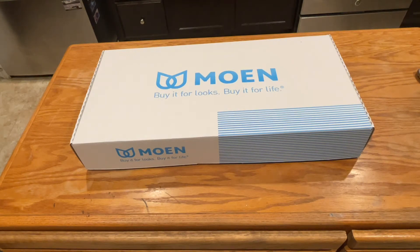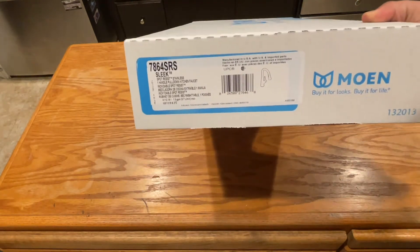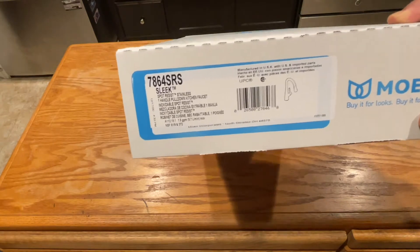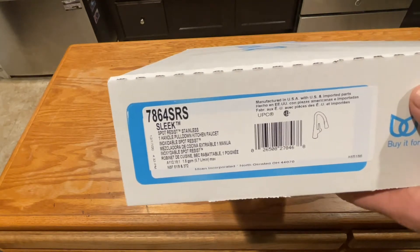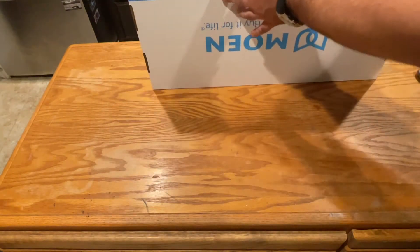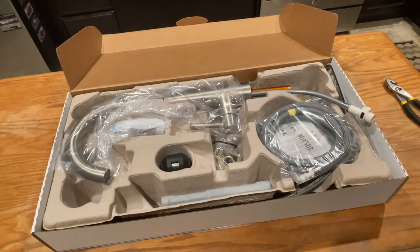I'm going to do a relatively quick unboxing of this and then install it. We're going to take a look at this Moen faucet. I just ordered it from Moen off the website with a discount up to 65% off. I think I ended up getting about 50% off, maybe a little more. Out of all the ones they had for kitchens, this is the one I liked the most, and with their discount I ended up getting it cheaper than even on eBay as an open box. Let's have a look at everything.